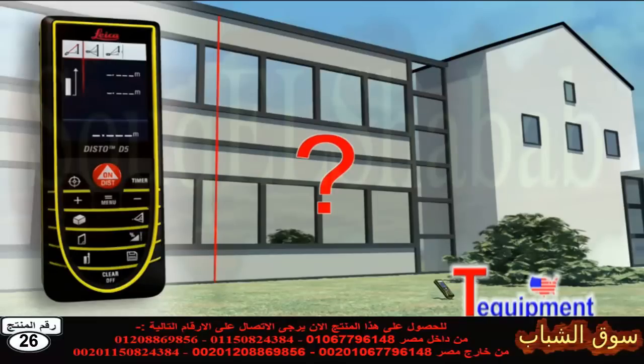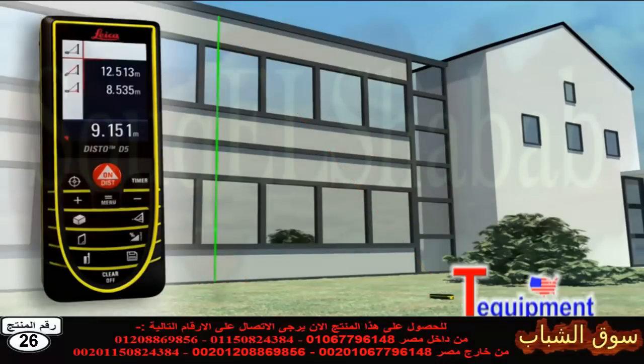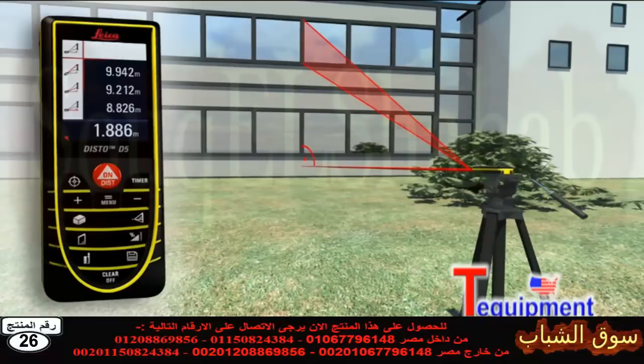The Leica Disto D5 can also solve this situation. Thanks to its three Pythagoras functions, the horizontal or vertical distance can be determined indirectly by taking two other measurements. It's important when doing this that the second measurement is at right angle to the target object — with a minimum of measurements, it's child's play. If this is not possible, you can use a double Pythagoras function where the Leica Disto D5 calculates the result from three measurements. Using a tripod, partial distances can also be determined, for example to measure the height and width of a window.